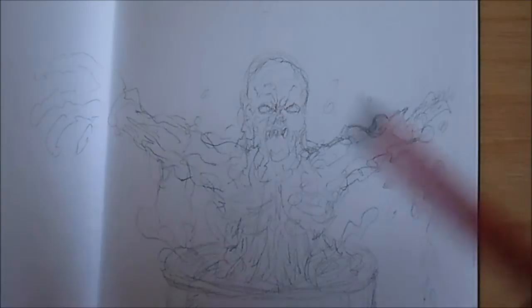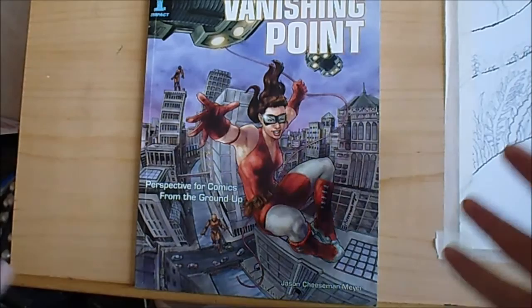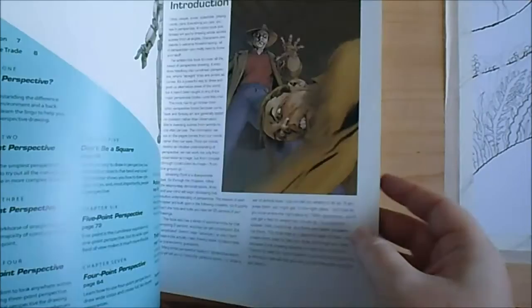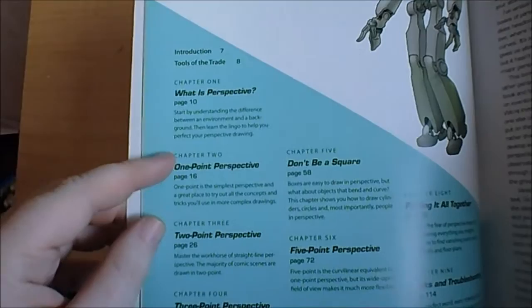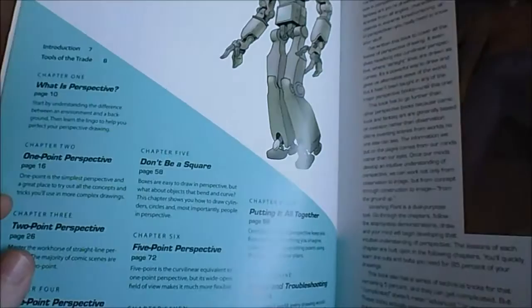This is a book I've had for quite some time — about three years. I've read through it numerous times but I haven't actually tried anything in it. It's called Vanishing Point: Perspective for Comics from the Ground Up. It's a really great book. You can learn how to draw perspective in comic books but it can be applied to any drawings or illustrations. It covers one-point, two-point, three-point, four-point, and five-point perspective, and other tips and tricks.